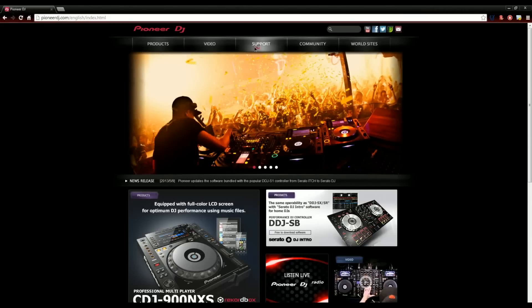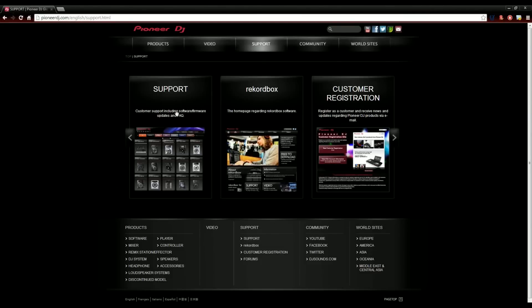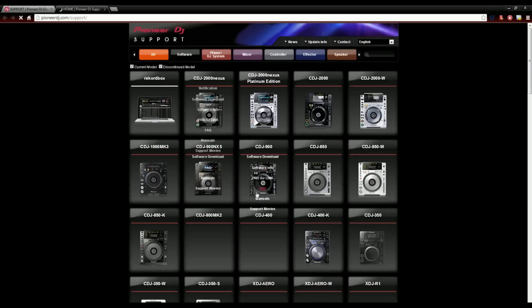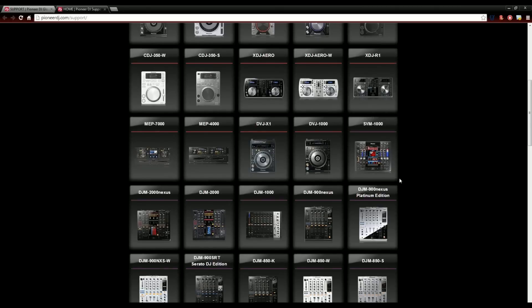First step, as always, for updating your firmware is going to the PioneerDJ.com website, clicking on the support tab at the upper part of the website, continuing through the support menu, and then scrolling down to the DJM900. As you hover over it, you'll see software download — go ahead and click on that link.